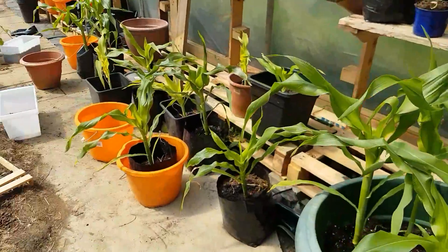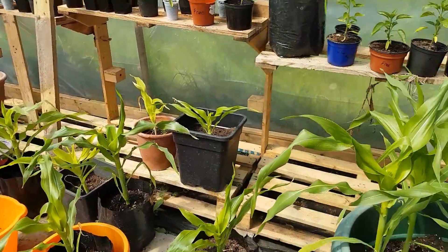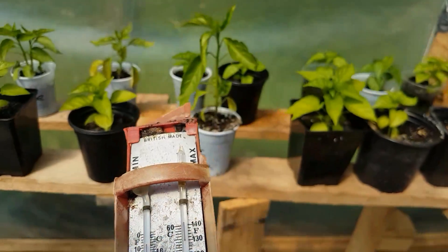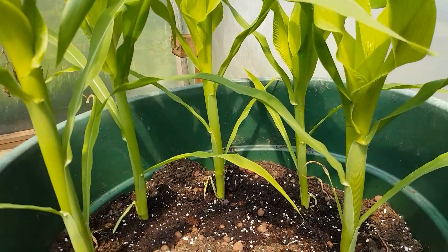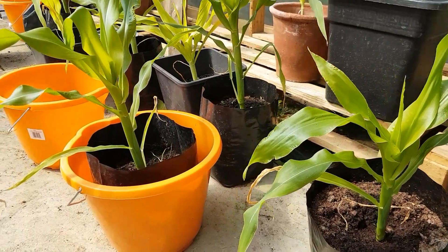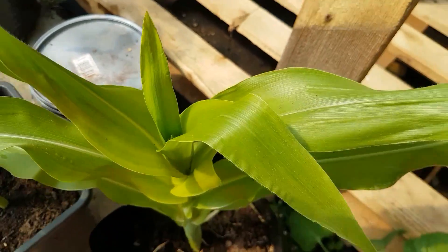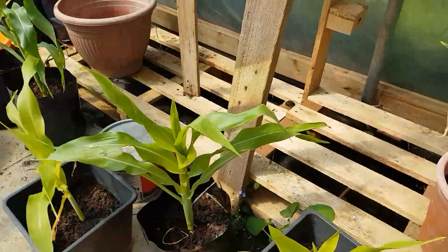Now the polytunnel — the one with the other sweet corns in it. The temperature was 30 degrees in there, and in here I can feel it straight away, it's so much hotter — about 40 to 41 degrees. These are my other sweet corns, and they're certainly thicker than the first ones I showed you. They're in deeper soil, which I think is the issue, not the heat difference. And they've started to do the flowering.